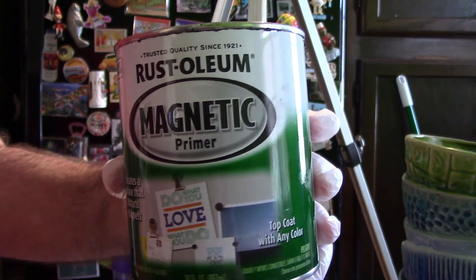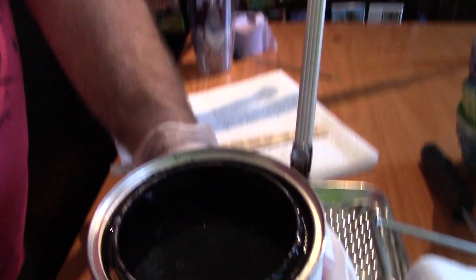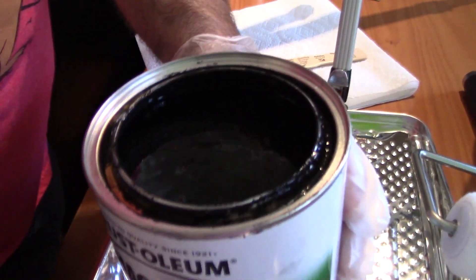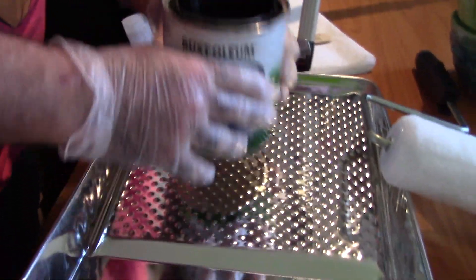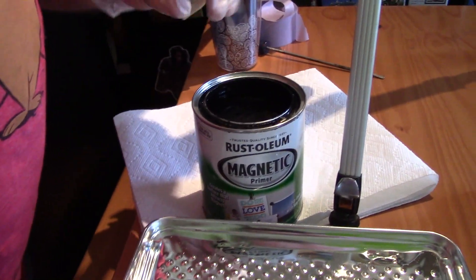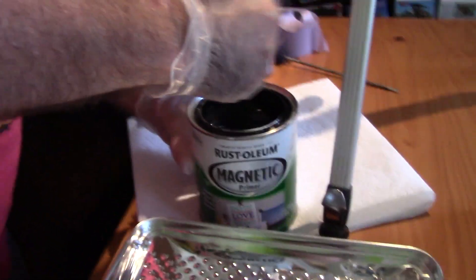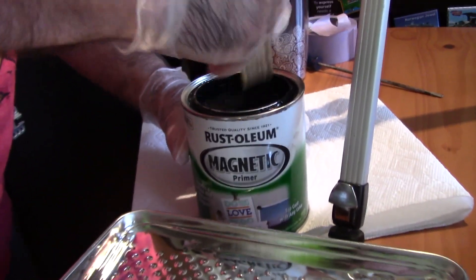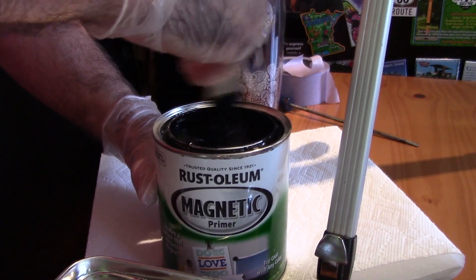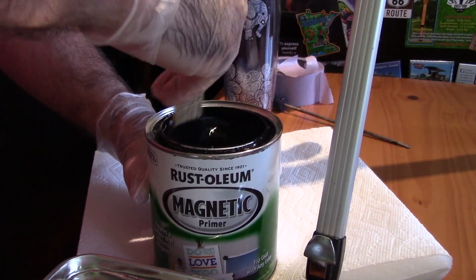So this is the stuff we're using — the Rust-Oleum Magnetic Primer. Here's the color — it's just jet black, which is fine with us. That would be awesome. I'm just going to stir this up a little bit. It's pretty thick, and I'm guessing that's because it has metal in it, because usually that's what makes magnetizing possible.